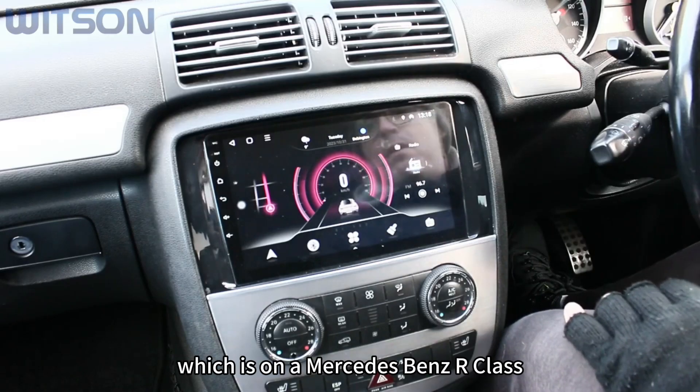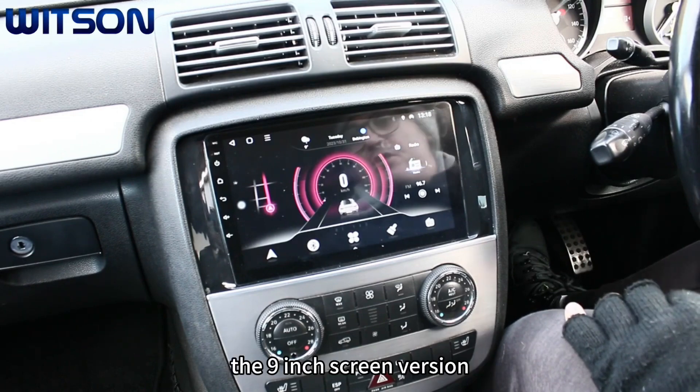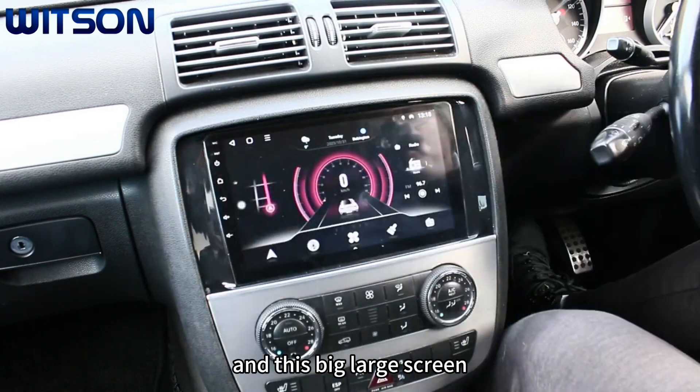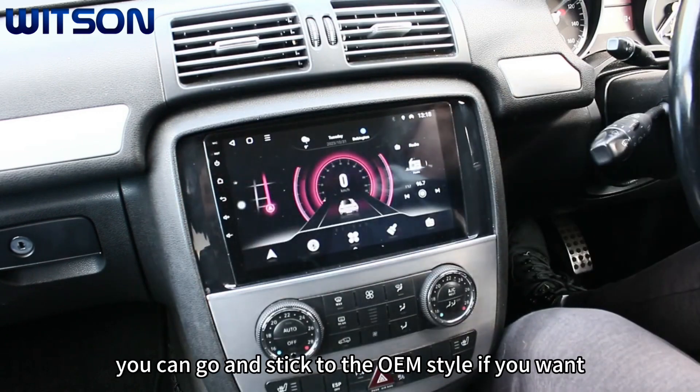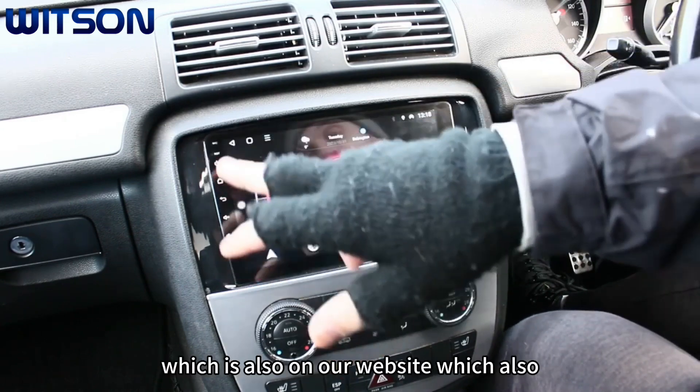This is a Mercedes-Benz R-Class install featuring the 9-inch screen version, which comes with a frame and a large screen. You can also stick to the OEM style if you want, if you don't want to go away from the original look of the car, which is also available on the website.